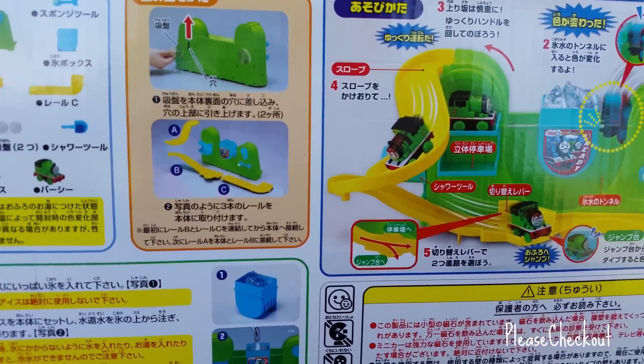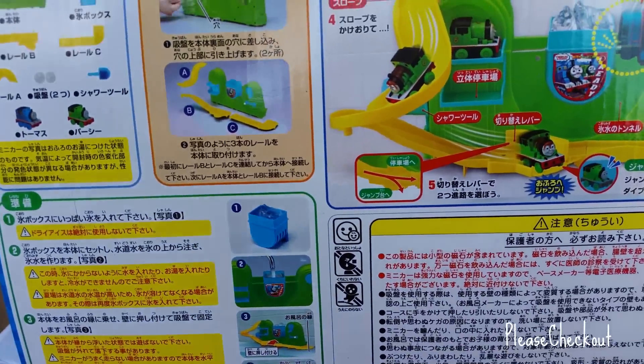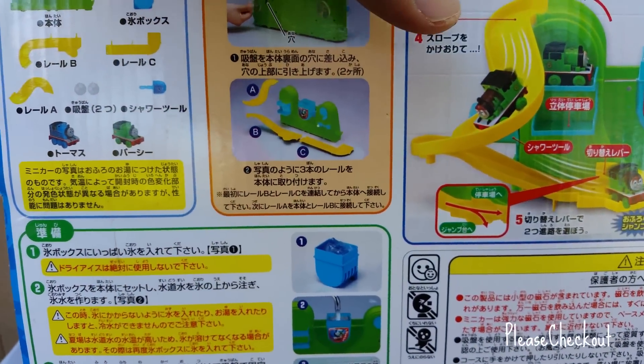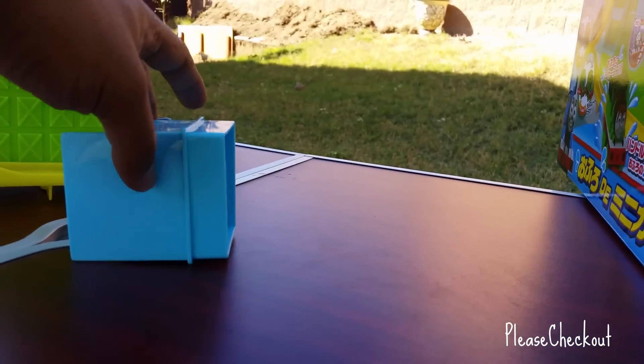This video is done in 4K, so it's ultra high definition. If you want to look at 4K, watch the video in 4K — please go ahead and change the setting, otherwise you can just leave it — no problem. I just took everything out and here are the pieces that come with it.